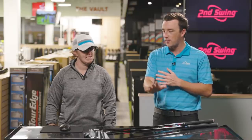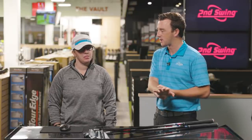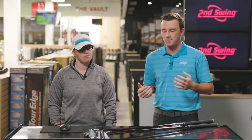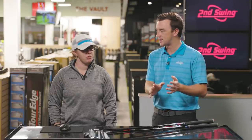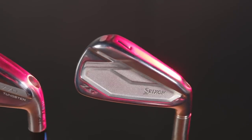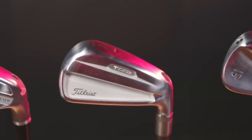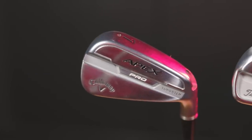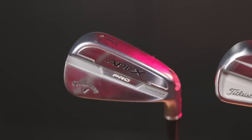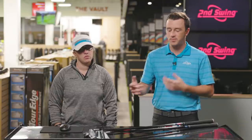It's a variety of club heads, and they've all been pretty popular here in the fitting bays at Second Swing. We've got TaylorMade P770, Srixon ZX7, Titleist T100S, and the Callaway Apex Pro. A lot of what people think of as player's irons, but they're also stronger than most player's irons.